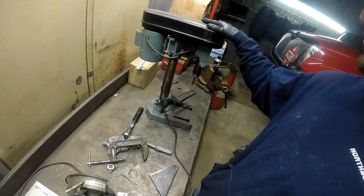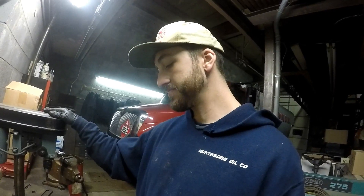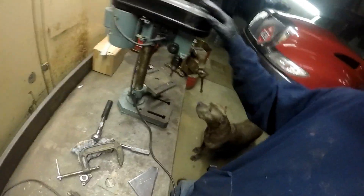I'm over at my office where I've got a drill press, so I'm going to use the drill press on it. Hopefully it works out and everything lines up. So we'll get started with that.